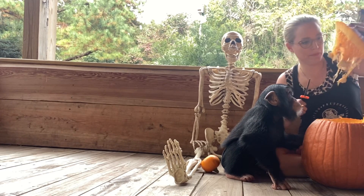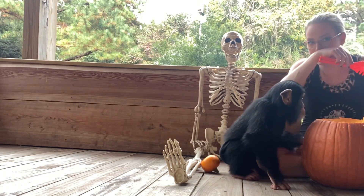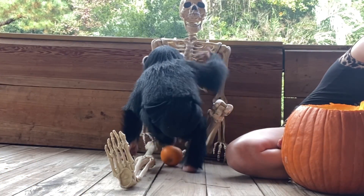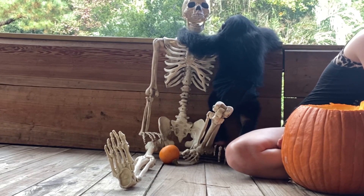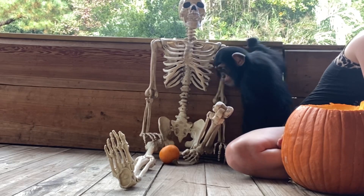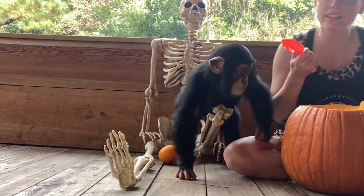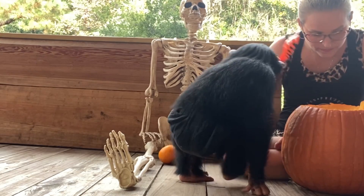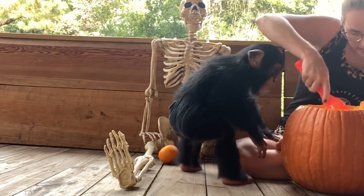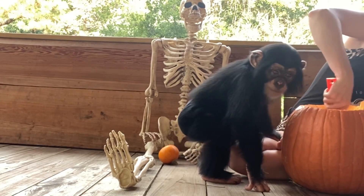This is Angada's very first pumpkin too. I'll try not to make too much of a mess. Do you guys save your seeds? Do you make roasted pumpkin seeds at home?